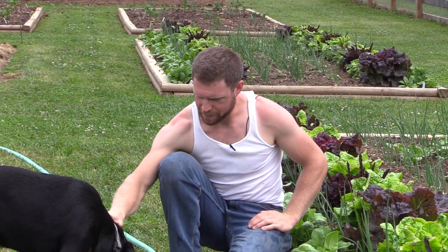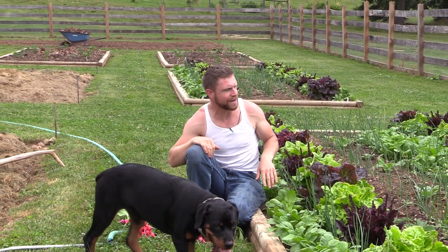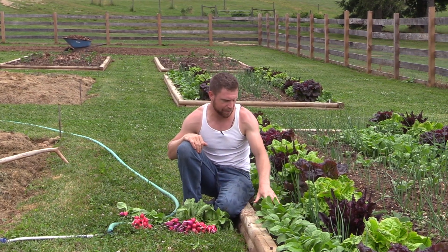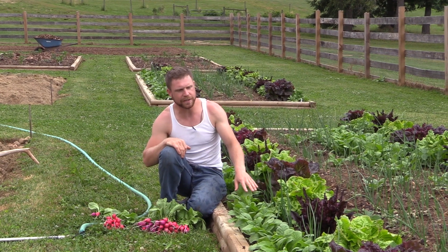Hey guys, I'm Mark and today I wanted to show you my radishes that I'm just starting to pull for the season. I've got radishes planted alongside this bed and all the other beds that I have my strawberries in, because radishes make an excellent plant to just throw into the empty spaces of things.